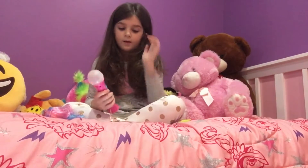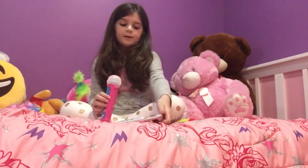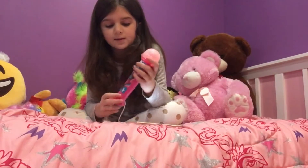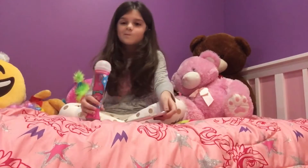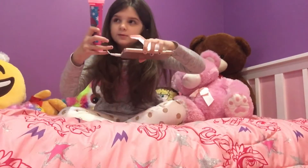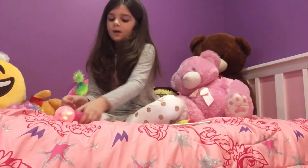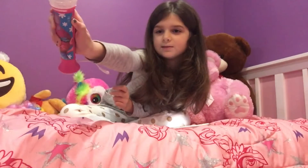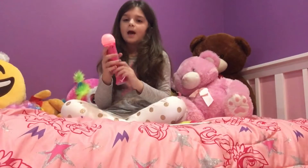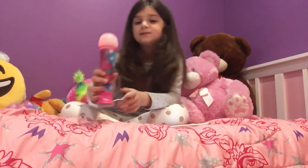She also comes with a little headband. Now we open the little microphone. This is for my YouTube channel — it's this little microphone that I bought. It has a little plug for your phone, and you can plug in and press this button right here. It has a little song — and that's the first song.